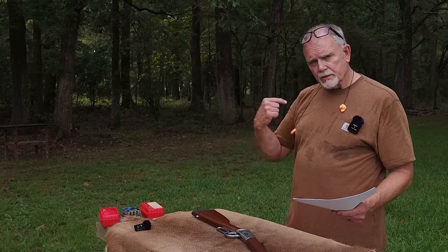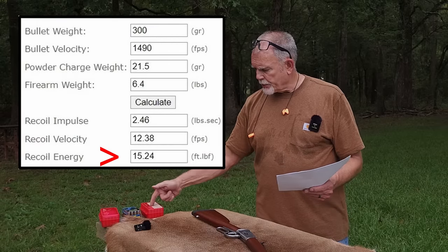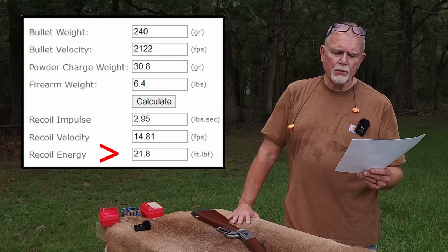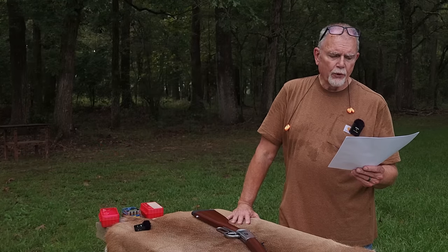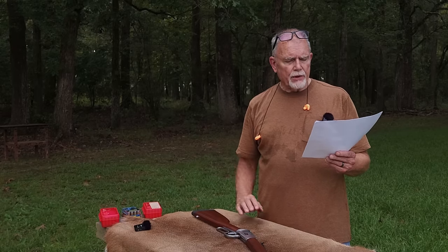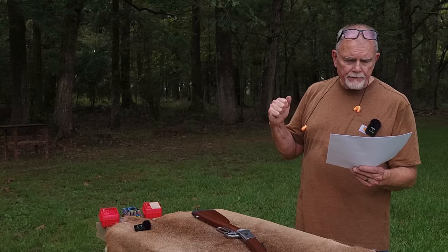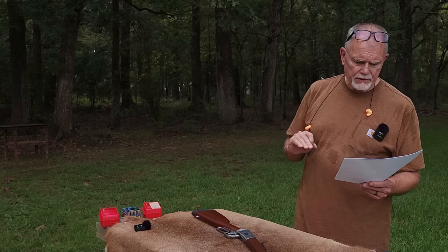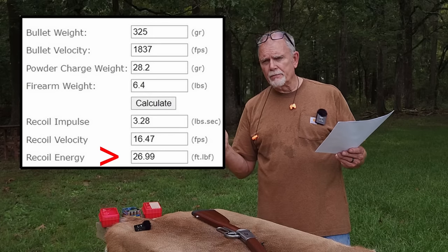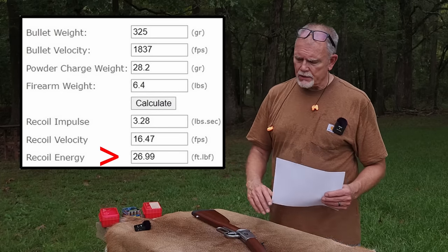The recoil foot-pounds of energy for the .45 Colt hand loads: 15.24 foot-pounds. The recoil for the 240-grain XTP Mag rounds: 21.8 foot-pounds. The .45 Colt recoil falls between .260 Remington and .270 Winchester. The 240-grain XTP Mag recoil falls between .308 Winchester and .30-06. And those are all 7-pound rifles being compared here. The 325-grain Buffalo Bore recoil energy fell between the .45-70 and the .300 Win Mag. So we're going to shoot those here in a minute.